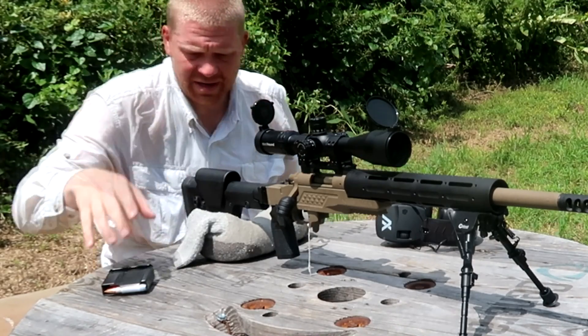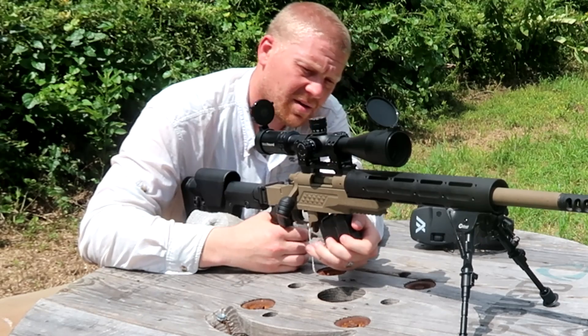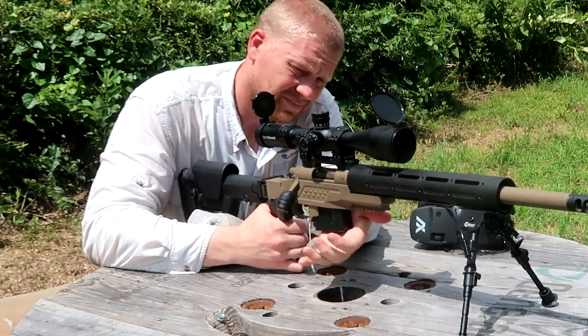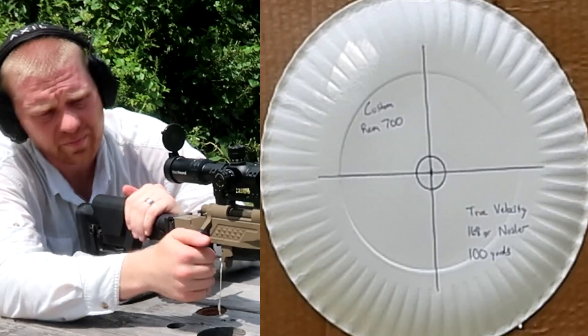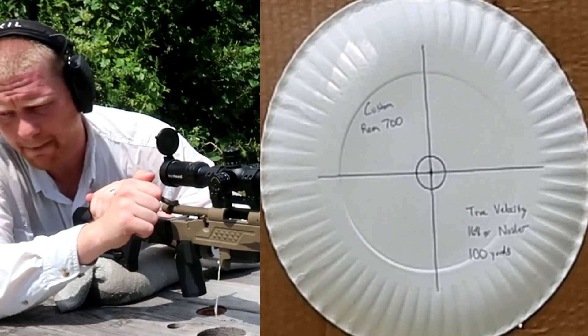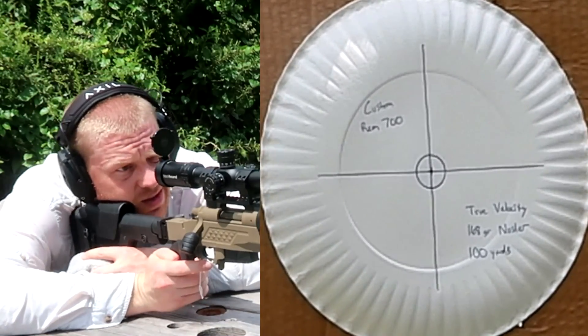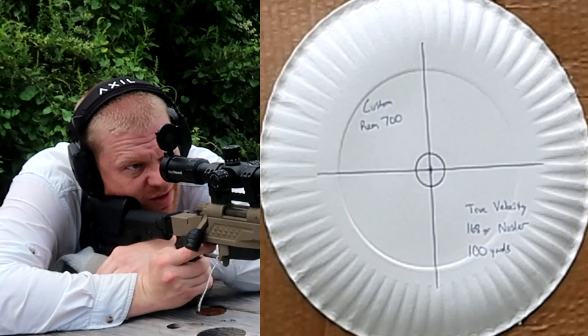I'm really going to take my time and focus on my trigger squeeze here, go to a clean paper plate, and see what we can do. Here we go — True Velocity plastic case. Doing my best on the trigger squeeze all five times.